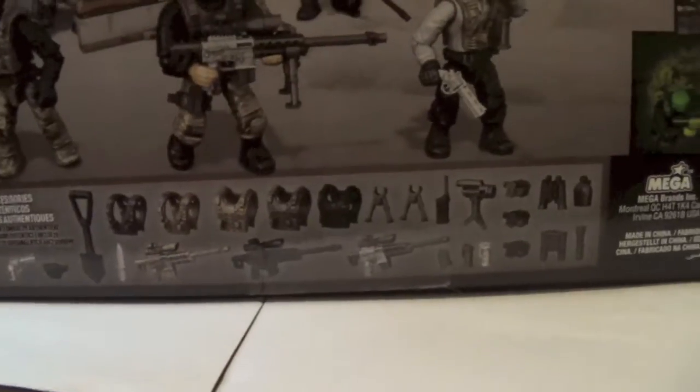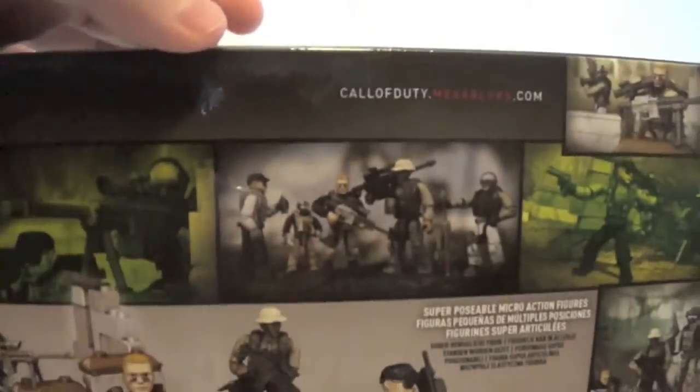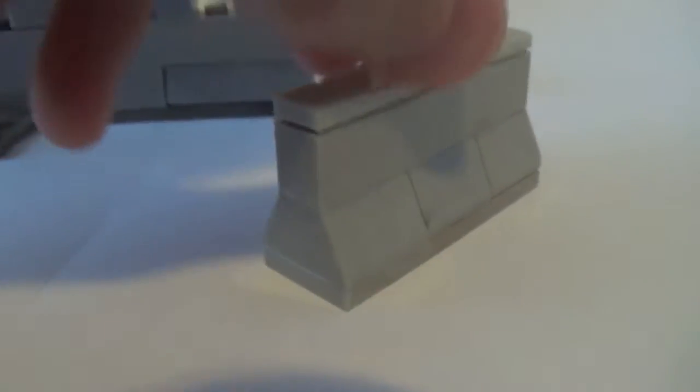On the back, you get a bunch of accessories. The new snipers are very awesome — they also came in the ghillie suit set, and there are three of them in this set. Some awesome little pictures. I'm a big fan of this set, so let's go ahead and take a look at it.